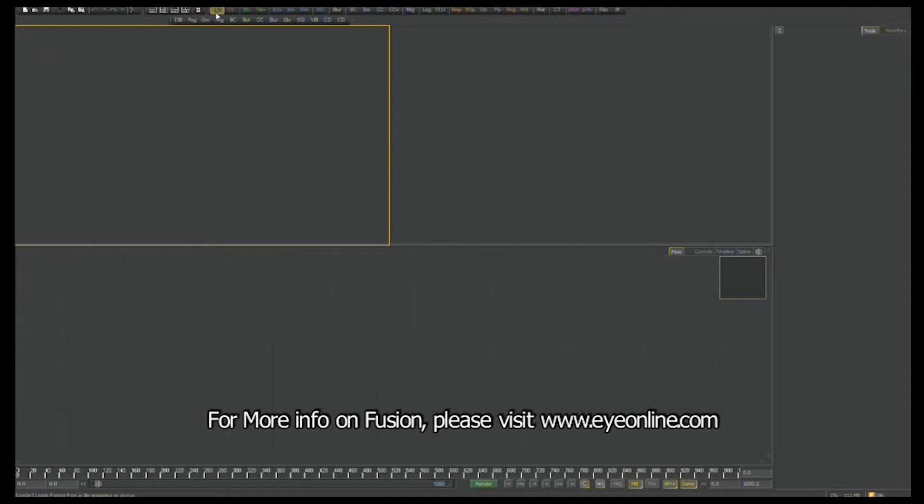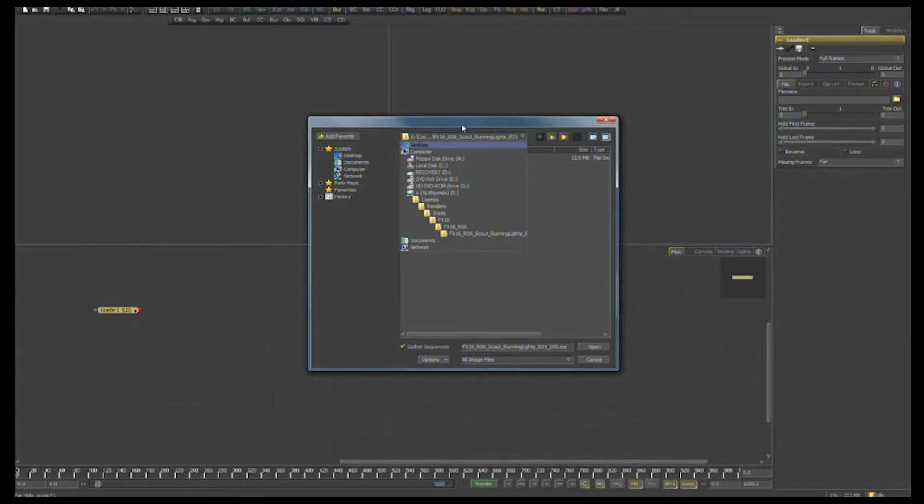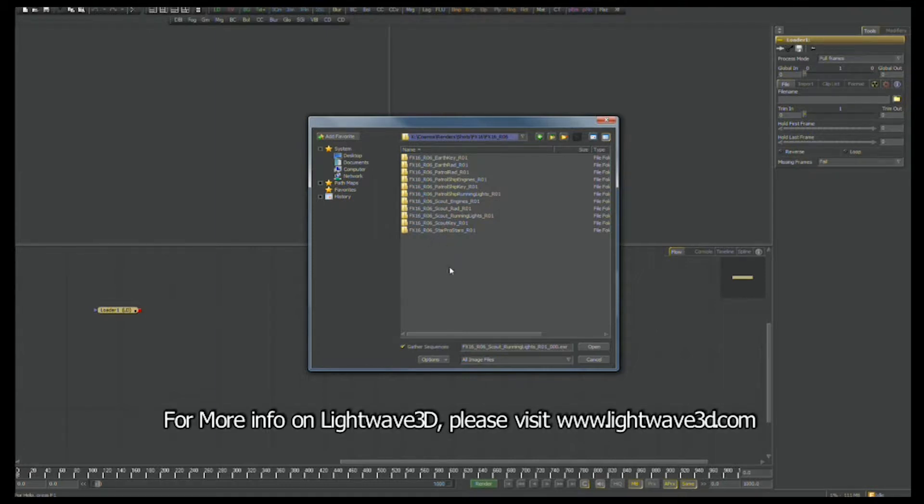Right now I'm going to start with my compositing system known as Fusion, specifically Fusion 5.3 in 64-bit. It's a compositing package that we've used on several different shows, including Battlestar Galactica and Welcome to the Cosmos. It has a long history — it just recently celebrated its 20th year of being one of the world's leading compositing packages.